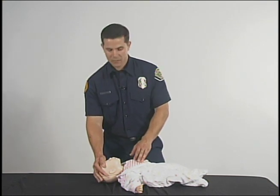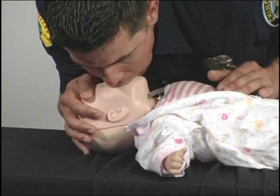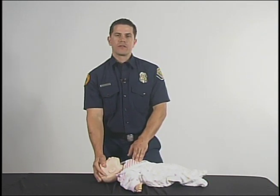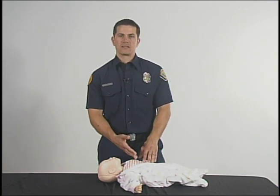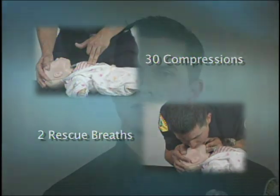After you give your 30 compressions, you are going to go back and give your two rescue breaths, followed by 30 compressions. You are going to do this for five cycles. After your five cycles, you are going to reassess the baby, checking for any breathing or any signs of life. Remembering that your compression to ventilation ratio is going to be 30 to 2. You are going to keep doing this until either a trained professional comes or someone comes along to help you out.